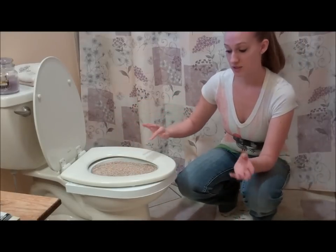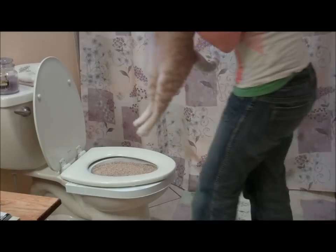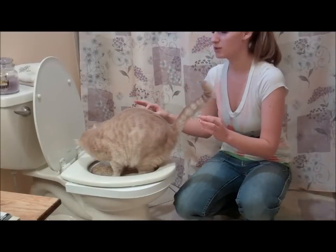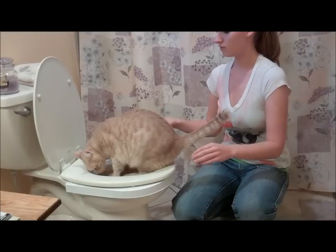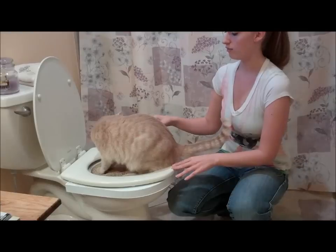I'm going to place Charlie on it now and show him that there's a litter box right there. So here we go! It says on the instructions that it's supposed to flex, that way he knows to use the seat as his stability instead of the pan. So hopefully that works.